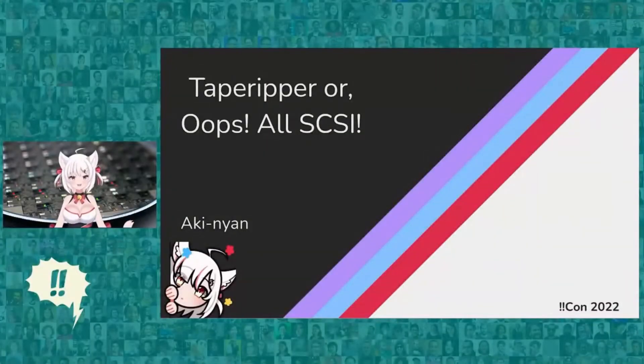Hi, I'm Aki, and I'm here to take you on a short journey down a rabbit hole. That was just for a project, but that ended up being so much more.